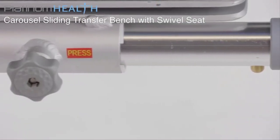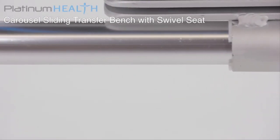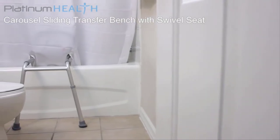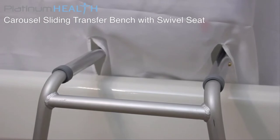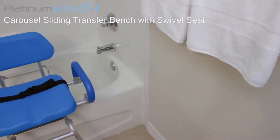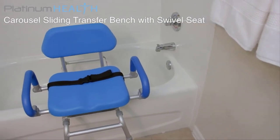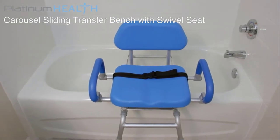In order to integrate with extra high or extra wide tubs, optional vertical and horizontal extension kits are available. For bathtub installations, we recommend incorporating the split shower curtain option to help keep water off the bathroom floor. The Carousel is available in two colors.